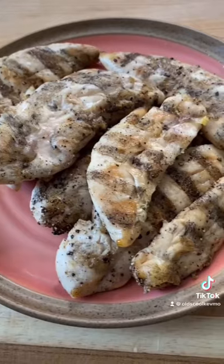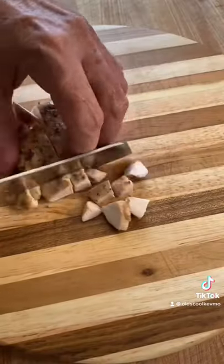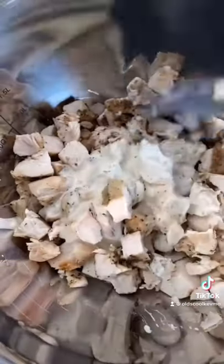Start with the chicken. Grill it off, cool it, chop it up, throw it in a bowl. Cover it in Caesar dressing — make it or buy it, it's up to you.